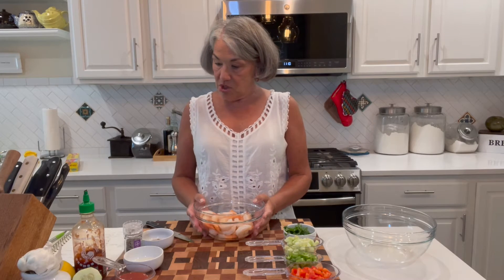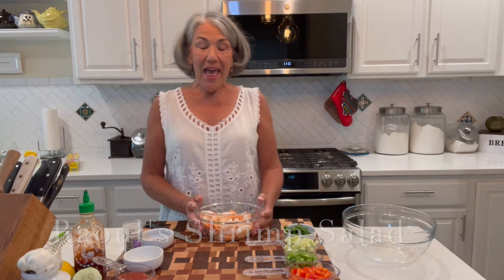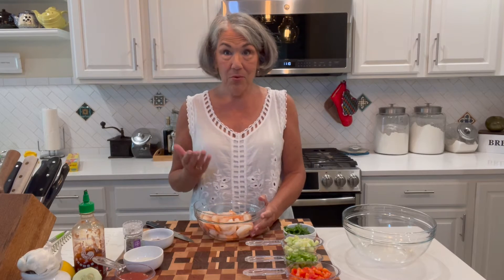Today I'm sharing with you this salad called Raul's Shrimp Salad, and I've never made it before. It was shared with me by my friend Debra Holland, and she thought it would make a great Tasty Tuesday. By the way, if you have a recipe you'd like me to try for Tasty Tuesday, I'm game — go ahead and send me a message.